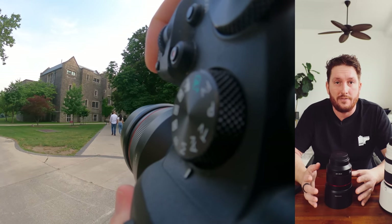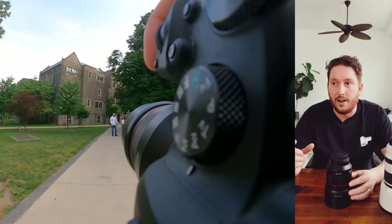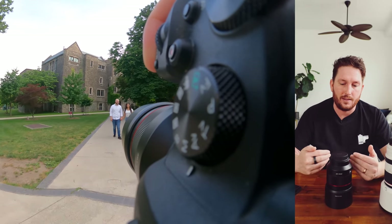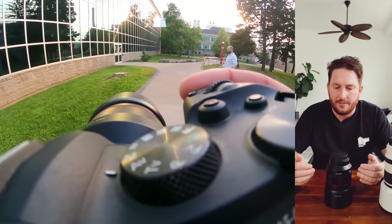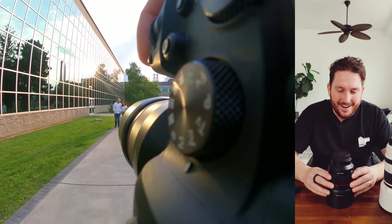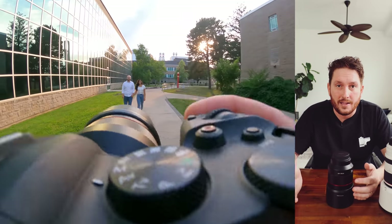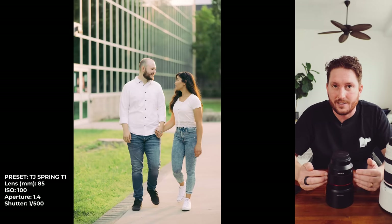This lens reminds me of my favorite 85 of all time — the Nikon 85mm F1.4 G. It's a small 85 with a certain softness in the way focus rolls off. Those characteristics somehow feel present in the Samyang. I initially figured by going with a third-party lens at maybe one-third the cost of the 85 F1.2, I'd pick up a lot of technical issues.